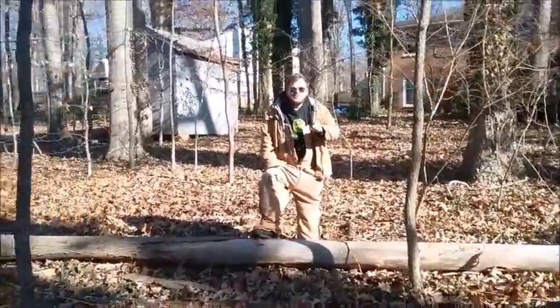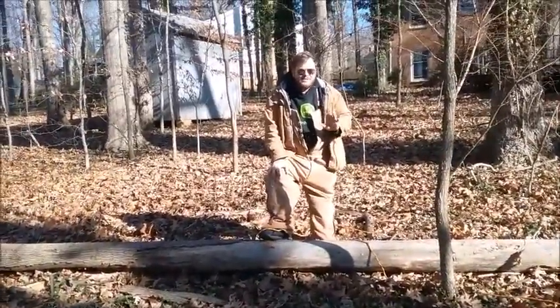That's how you take down a tree. No chainsaw or fire. Do not try that at home.